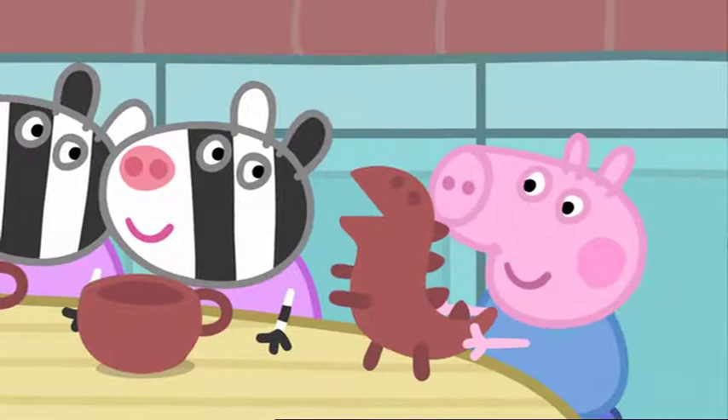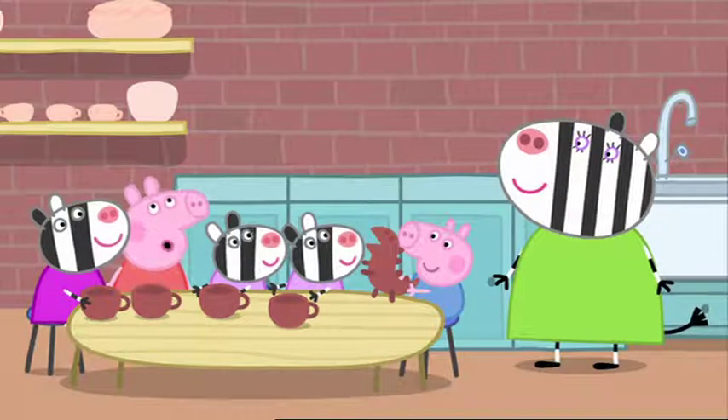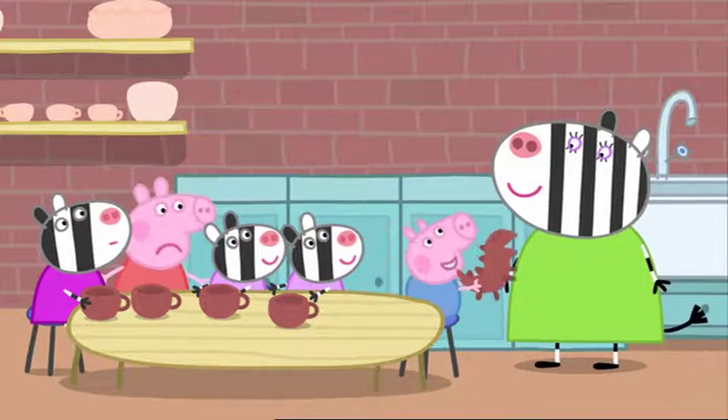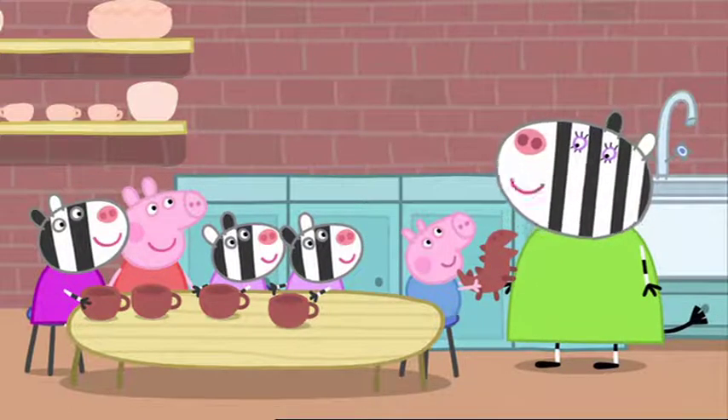Dinosaur. George has made a dinosaur. George always makes dinosaurs. What a scary dinosaur.